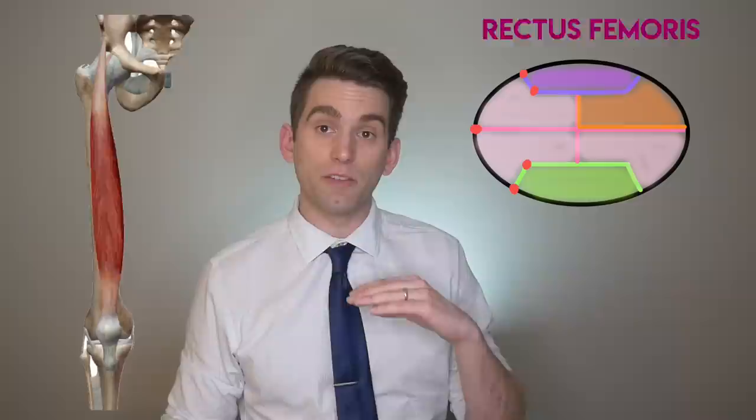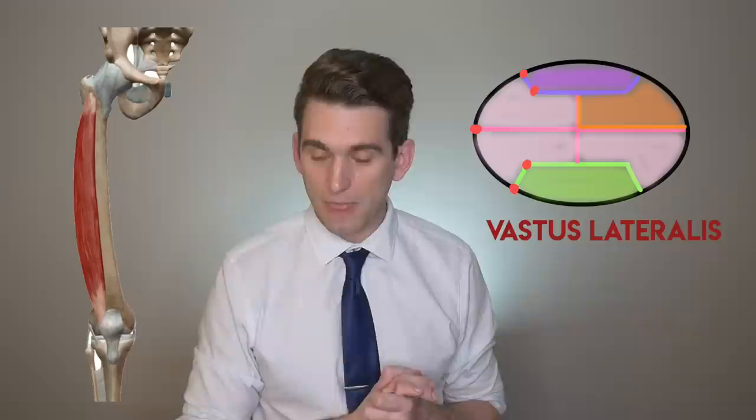Another interesting bit of anatomy is that the quadriceps complex has four tendons that come together to form the quadriceps tendon, and they don't all blend in together symmetrically — they layer out into different specific portions. The superficial part of the tendon is the rectus femoris. The very bottom layer is part of the vastus intermedius. The main components of the outside are the vastus lateralis, and the medial component inserts a little bit higher up. It is certainly possible to have an isolated rupture of one of these muscles right at the junction between the muscle and where it builds into the quadriceps tendon.